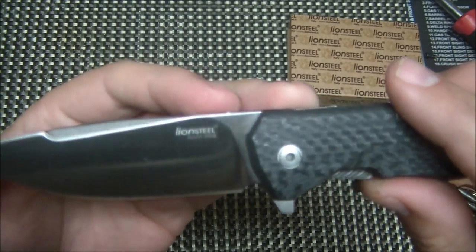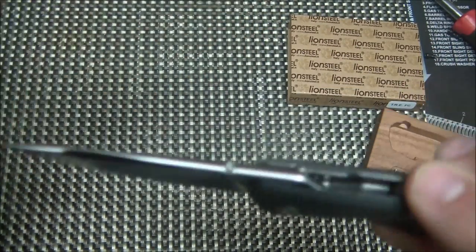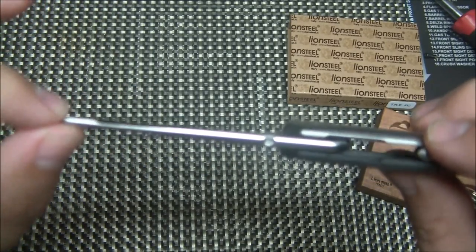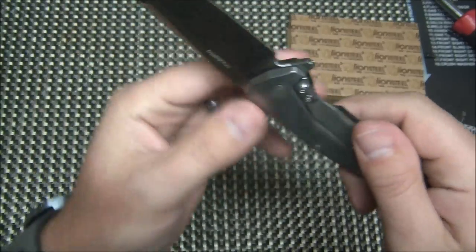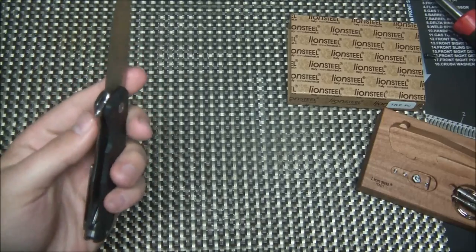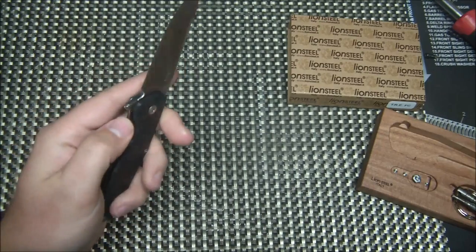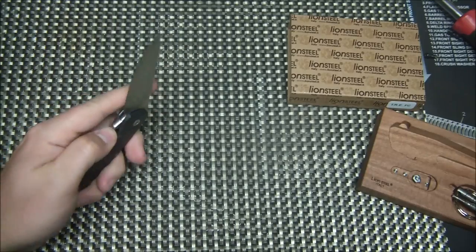The blade steel is M390, so you get a nice high-end steel that's going to hold a great edge. It's a gorgeous blade with a beautiful swedge right here, and also a rounded spine, which you typically find on higher-end knives like Chris Reeve Sebenzas. That swedge looks even better from a different angle — just a beautiful blade with a classic drop point design. It is scary sharp right out of the box.